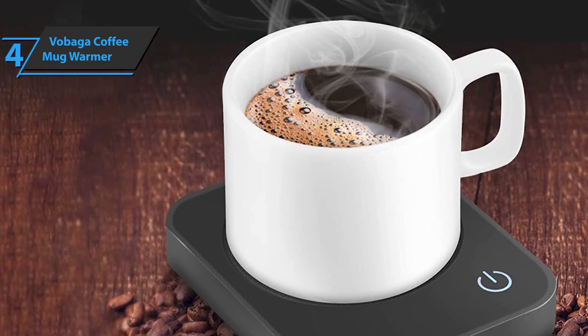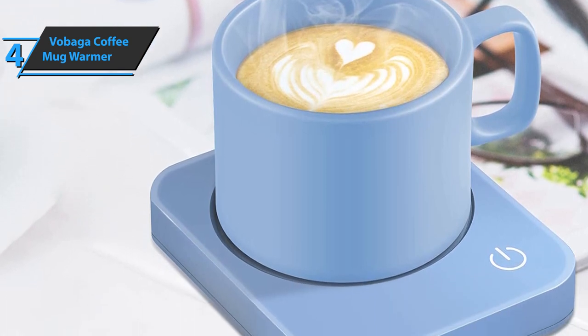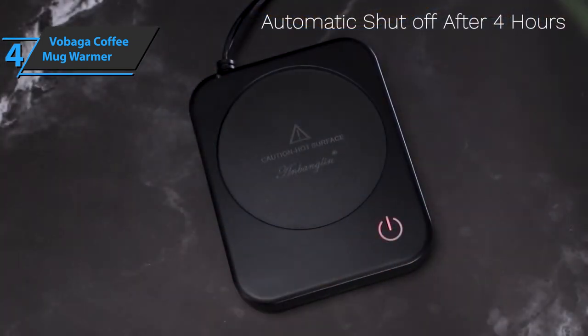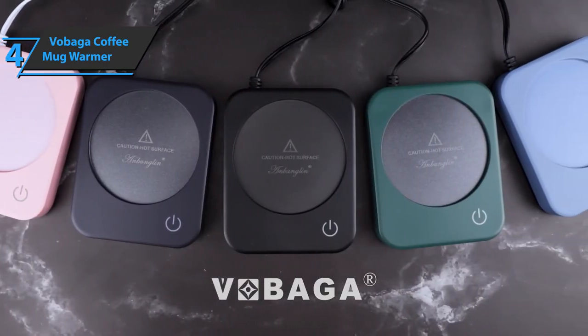The Vobaga Coffee Mug Warmer is quite compact, with its size of 4.33 by 3.54 by 0.79 inches, so it can be easily moved to the desired places during use. The power cord is long enough for easy placement on the desk. For the listed price, you can't beat this one.